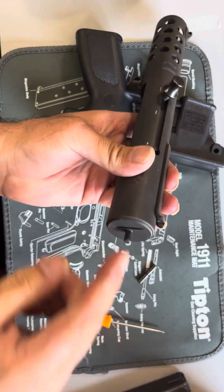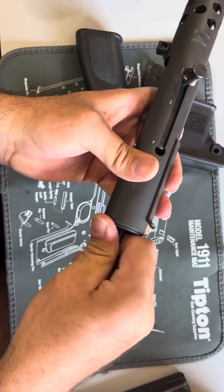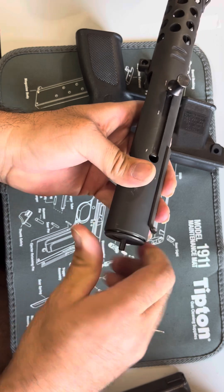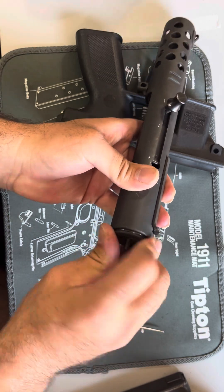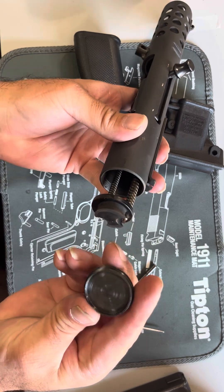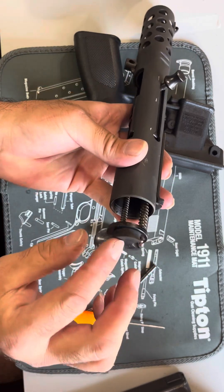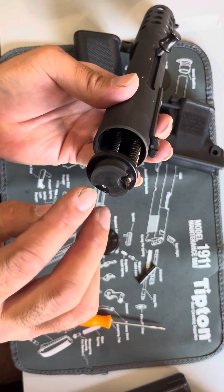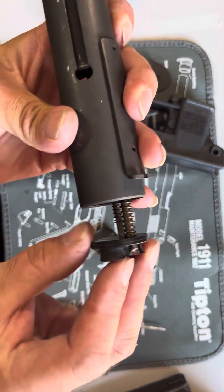So this back part — you can stick a screwdriver in there, but I noticed I could do it with my hand. So that's the buffer pad that you have to change out every now and then. I think that's why this one shoots so well — the buffer pad looks really good.